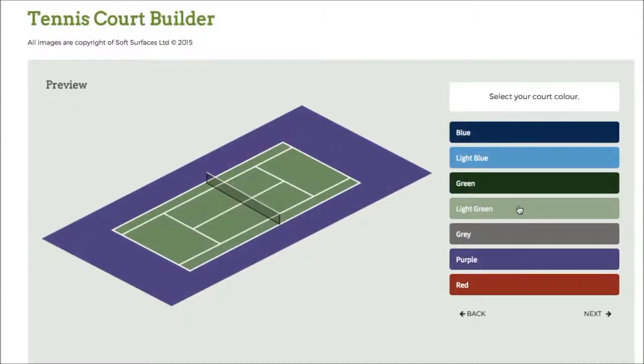So obviously when you're getting a tennis court installed you're able to personalise and specify what your court actually looks like. Softwares like this are just great to be able to actually select those options to see what it does look like when it's all together.